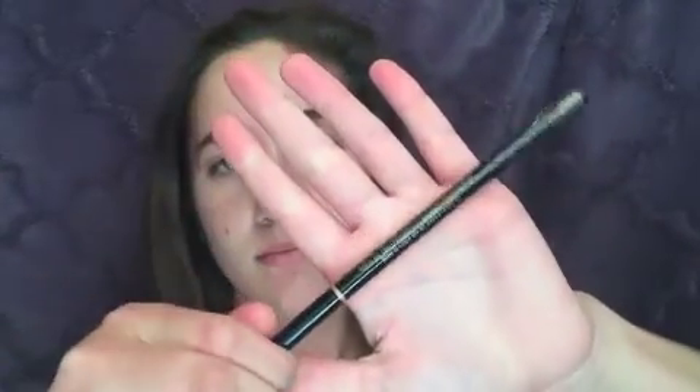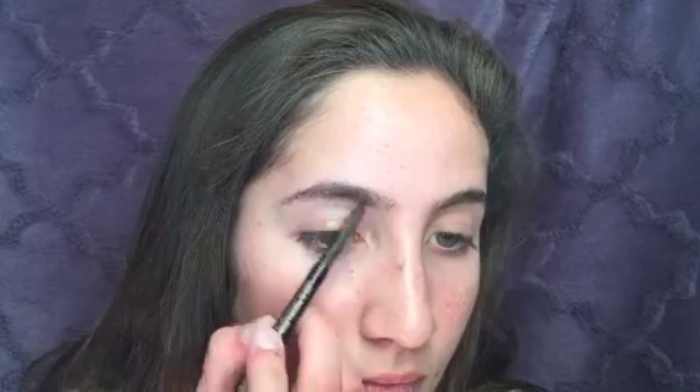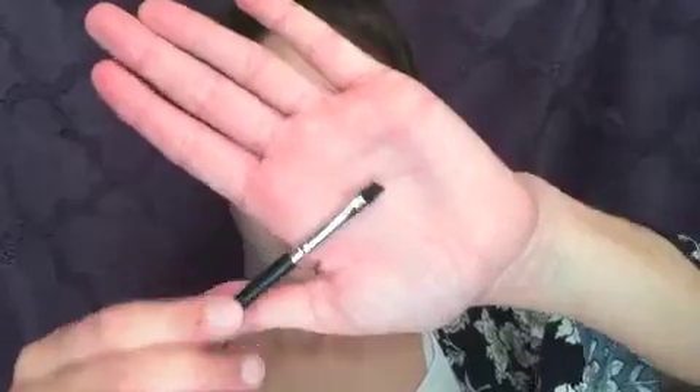So here I'm just using the Anastasia Brow Wiz in dark brown to groom and start filling in my brows. Now I'm using the NYX eyebrow gel in dark brown to finish filling in my brows and give a bolder look.